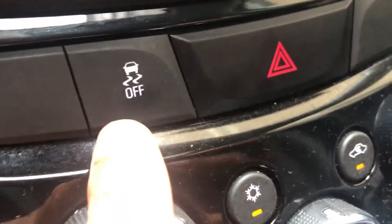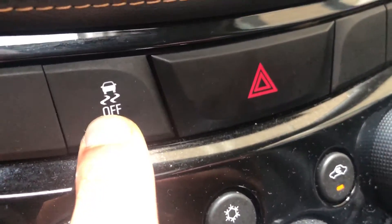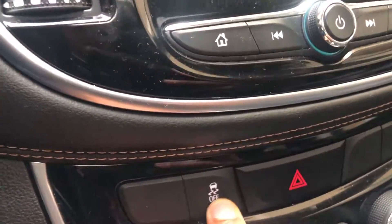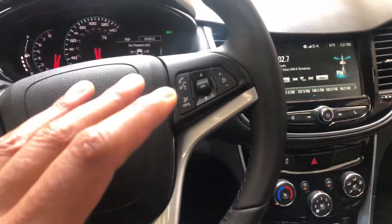This right here — you see that car with the squiggly lines? That is the traction control button. Press that and it's traction control. It shows me that it's off. Press it again to turn it on right there. That's where the traction control button is.